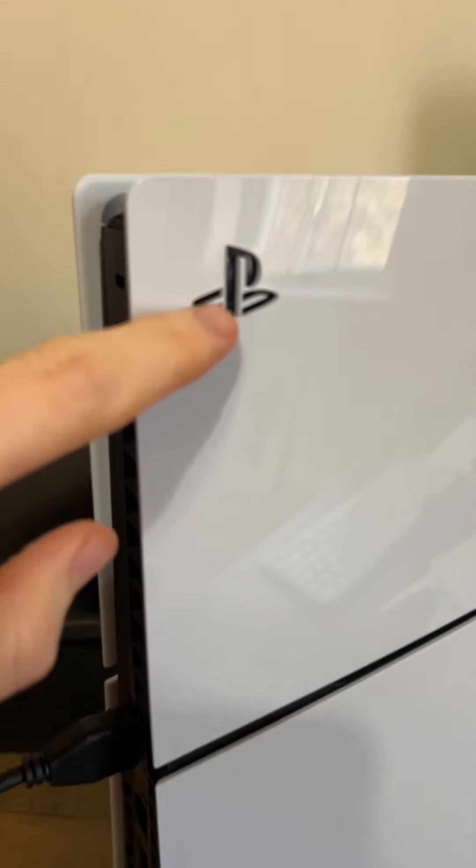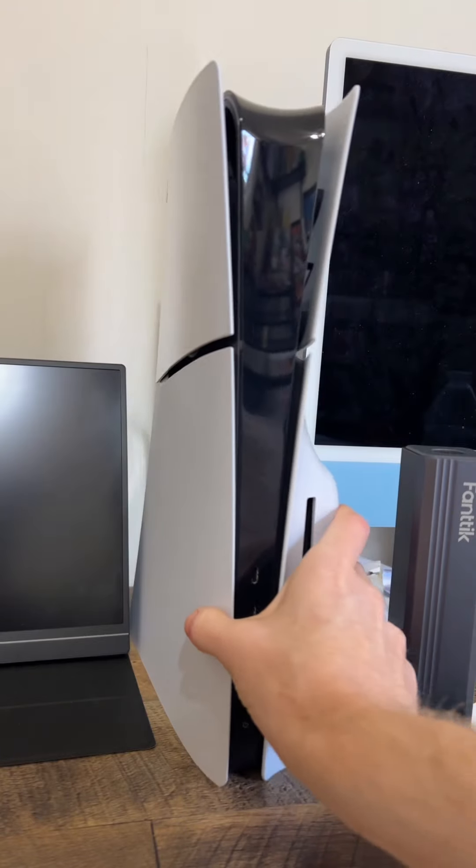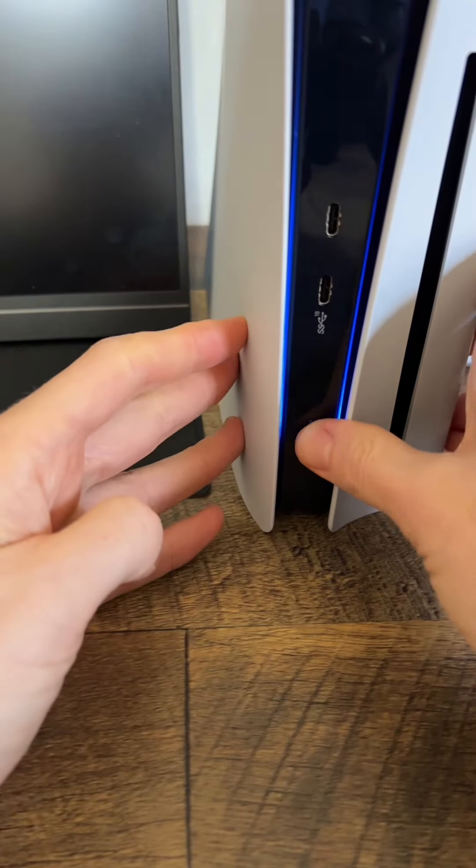I just noticed this too — it's so cool how it's like cut out. Let's give it some power. Plug that in, slide it back to its new home, push that power button, and check out the light.